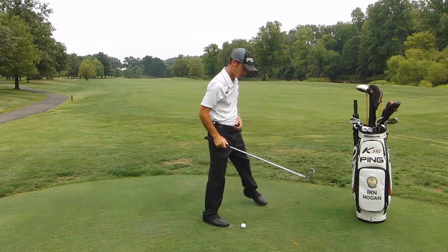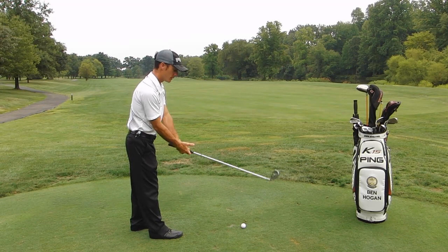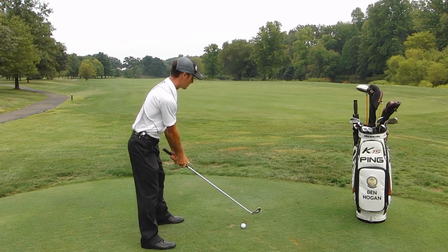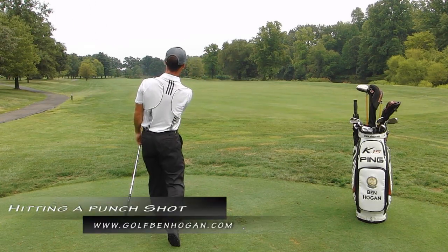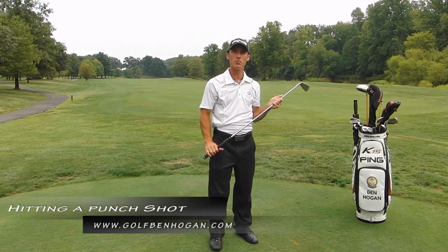So it looks like this. I've got some extra club, I'm gripping down, I'm putting the ball just slightly forward of my stance, and I'm going to finish my hands low. Give this a try and hopefully you have some better luck out of the wind.